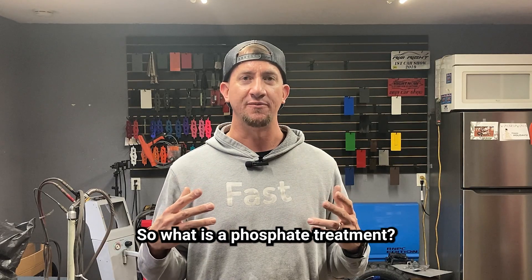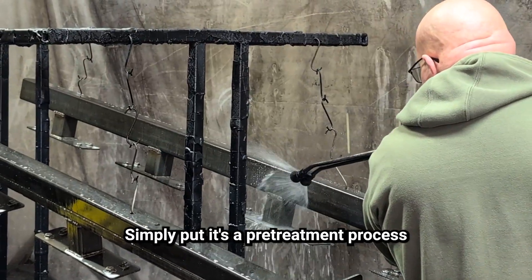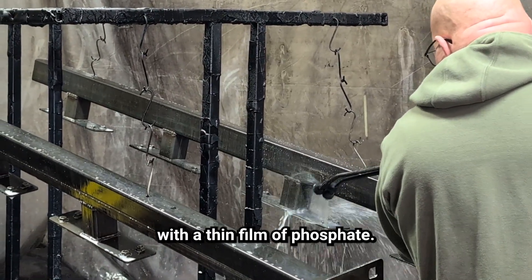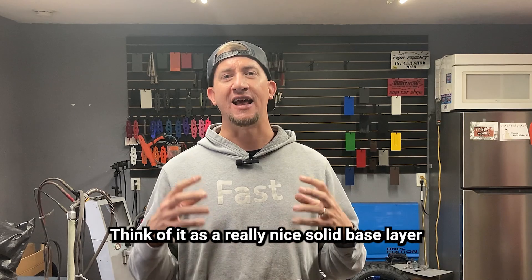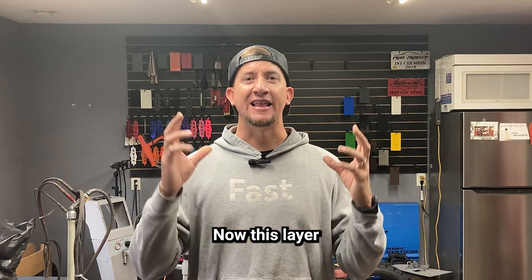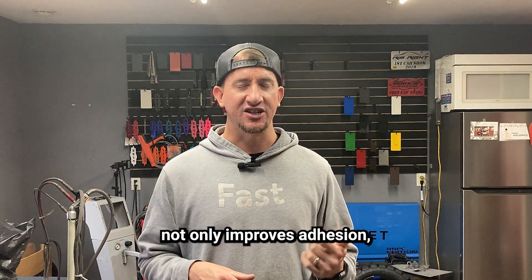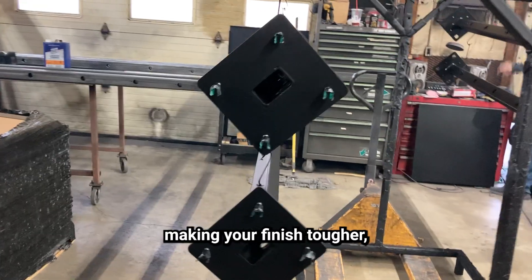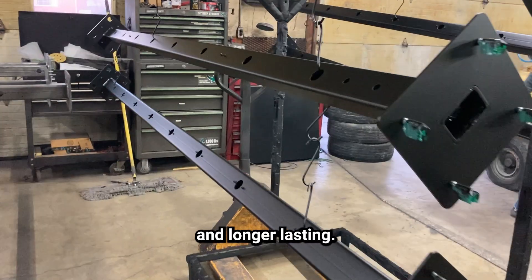So what is a phosphate treatment? Simply put, it's a pre-treatment process where metal parts are chemically cleaned and coated with a thin film of phosphate. Think of it as a really nice solid base layer for your powder to go on top of. This layer not only improves adhesion, but it also enhances the metal's corrosion resistance, making your finish tougher and longer lasting.